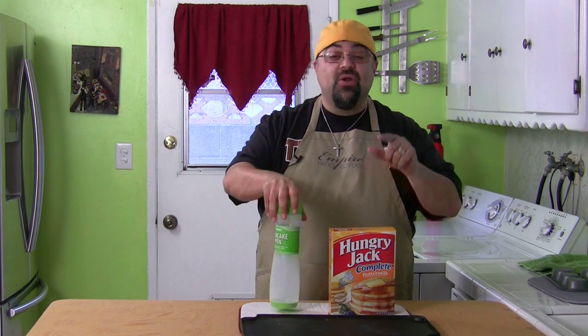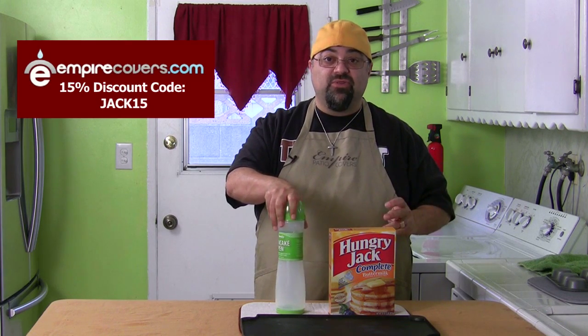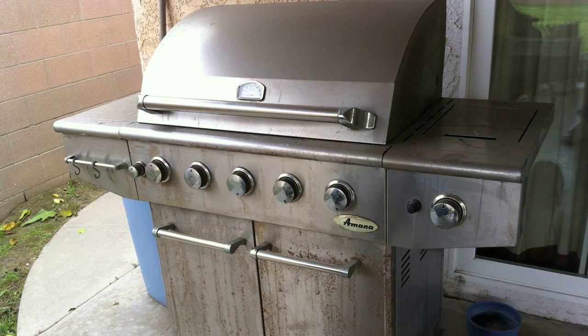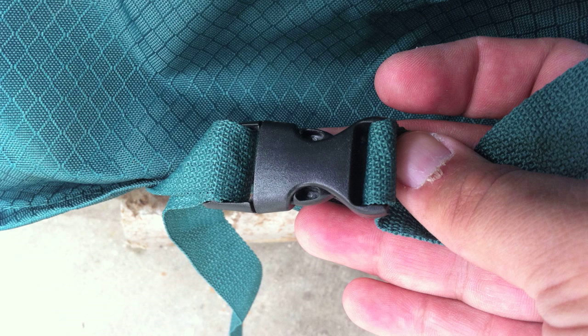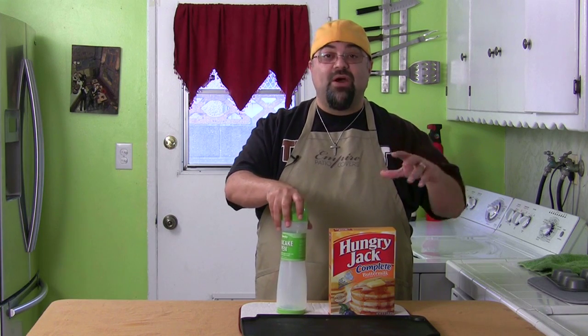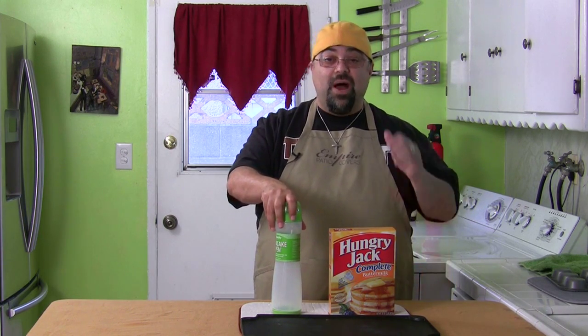Okay, before I do that, check this out. You know Empire Covers is my new sponsor for the show. I bought one of their covers — I told you I'd show you it. Here's my barbecue before I put the cover on, and then here's my barbecue with the cover on. A little wrinkle because it's brand new, just pulled it out of the wrapper. It's super thick, and look at these clasps — these little clips. Better than that cheap Velcro stuff that most places use. This tightens the bottom so that it doesn't blow away. So far I'm really excited, I love it. My barbecue is now ready for the rain, which is coming in a few days.